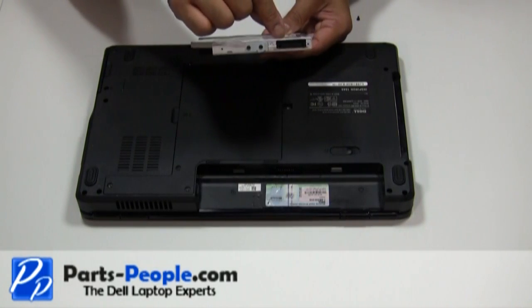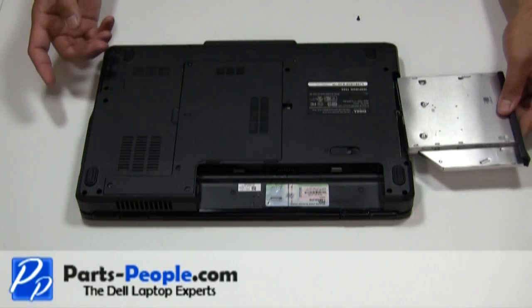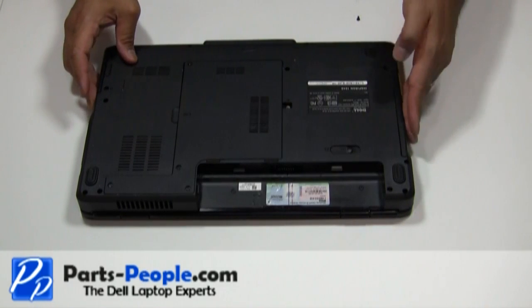To replace the optical drive, slide the optical drive into the bay, seat it firmly, and replace the single retaining screw.